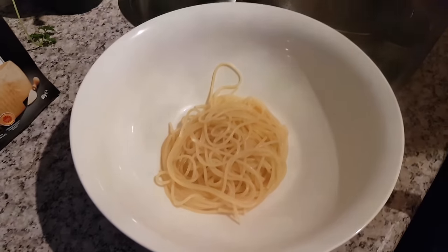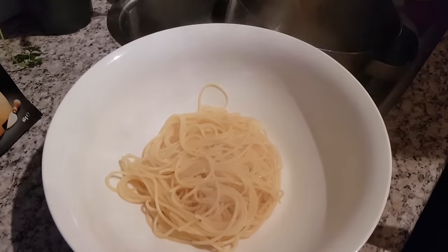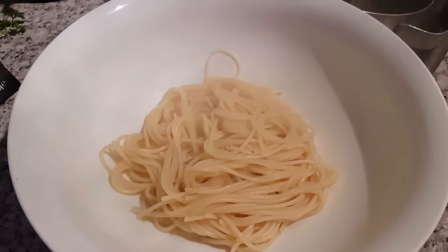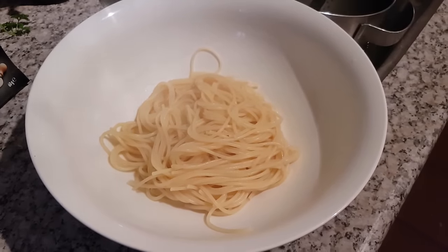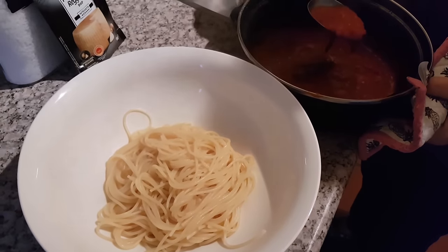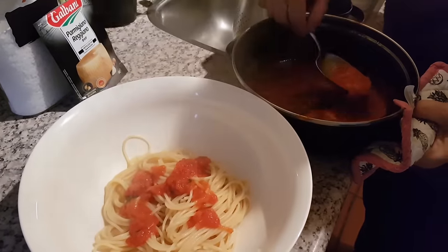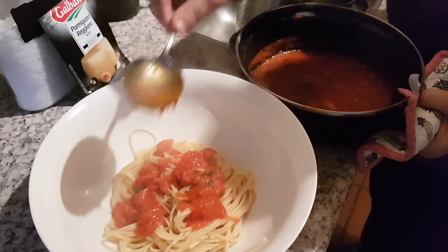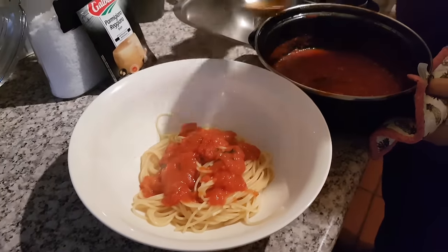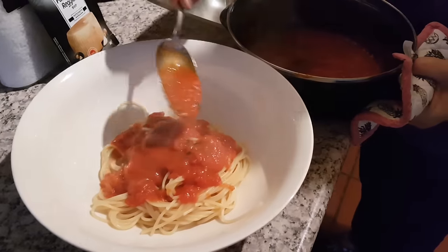My mother-in-law already went ahead and boiled the spaghetti. I didn't think I needed to show you guys that because everybody can cook spaghetti. So now she's going to add the sauce. She said if you want to add Parmesan cheese you can, but it's not really necessary — the taste is so subtle that she doesn't normally add it, but you can if you want.